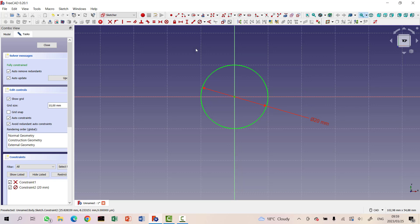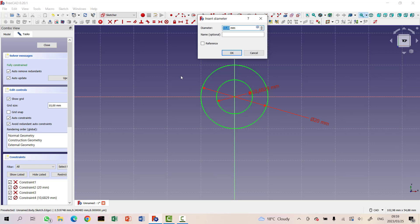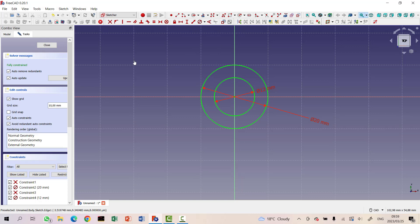Inside this outer circle we are going to create another circle. We'll use a diameter constraint for that also, and let's set the diameter to 12 millimeters. That makes a fairly big hole in the middle of this thing — a 12 millimeter diameter hole.